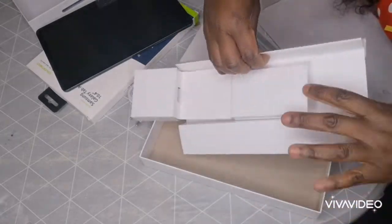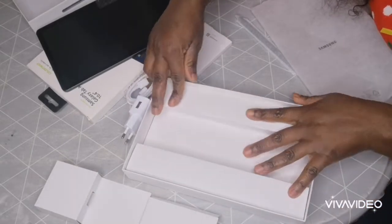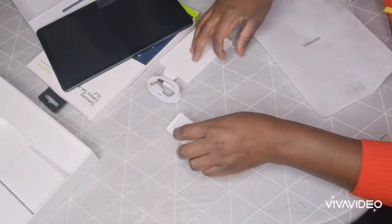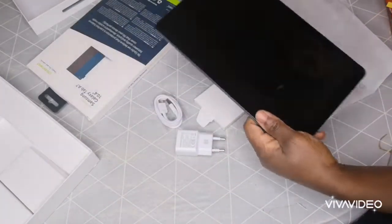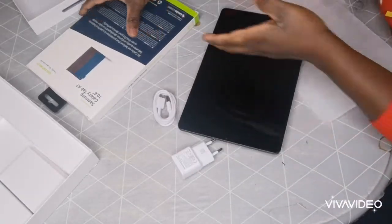Let's see if there's anything else in the box. You have the USB and the charger and the key to open the SIM card slot. I'm going to put one SIM card in there.